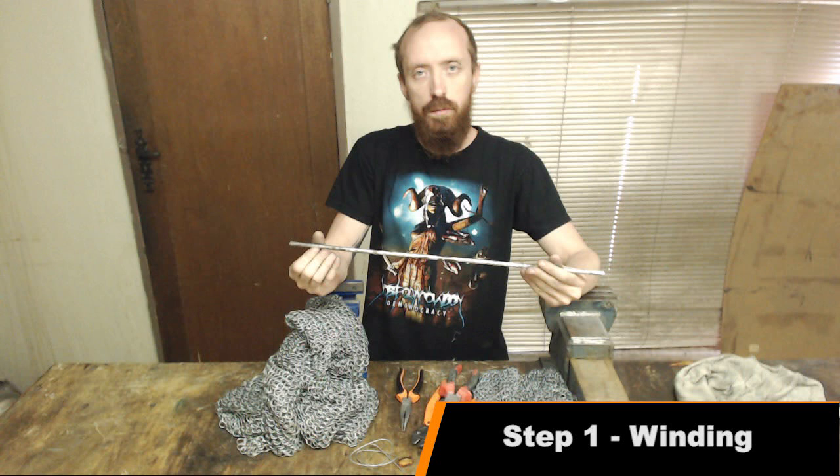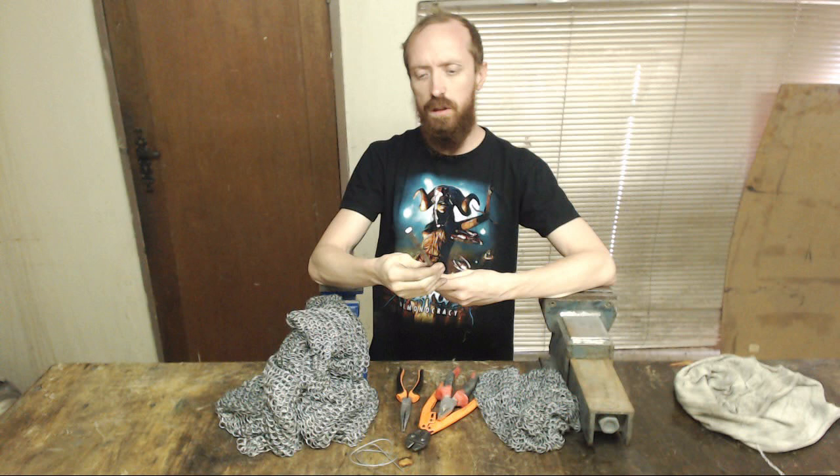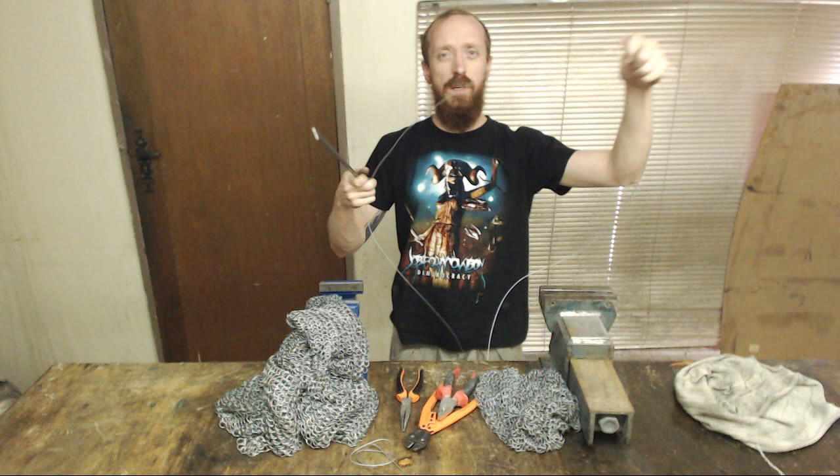Okay, step one: you want some kind of rod. Get yourself a metal rod — you can get this at any hardware store. I've drilled a little hole in the top, you'll see it in a second. You can wind it by hand, it's going to take a bit longer and be more tiresome. I use my drill press — I'm lucky to have a drill press, but you can use a normal drill as well. Then you wind your long piece of wire around this rod so that it forms a spring. Just be careful when you're doing this with a drill or a drill press — you don't want to get your finger in there. It is going to hurt.